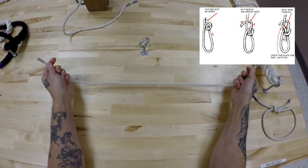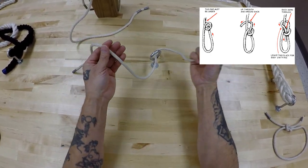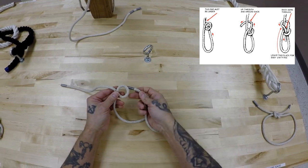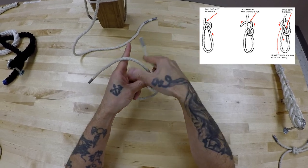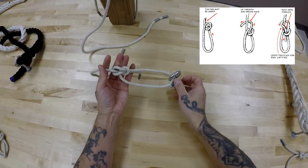Now, if you take it through something, like tying off a messenger with a heaving line, you'll take it through, make your loop, and all this. Now, if that's confusing to you, already have your loop made, then put it through the object, then complete the knot as you see.